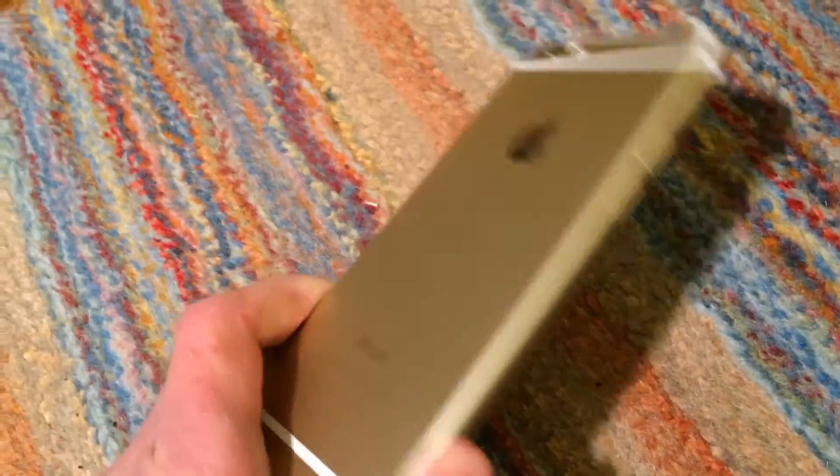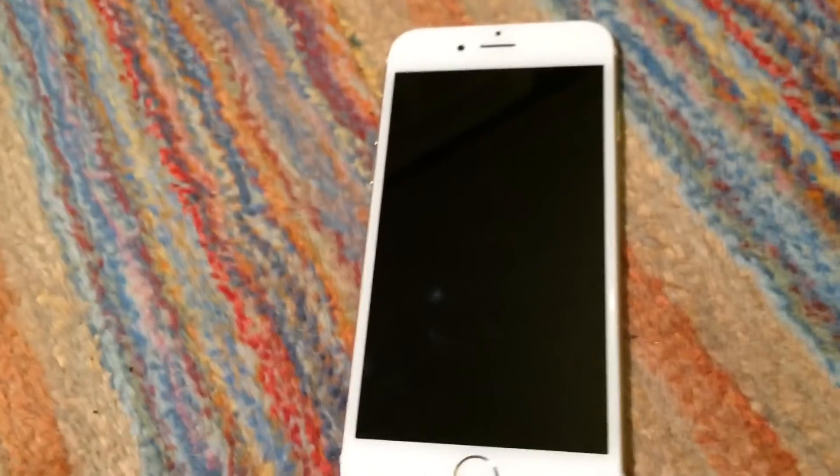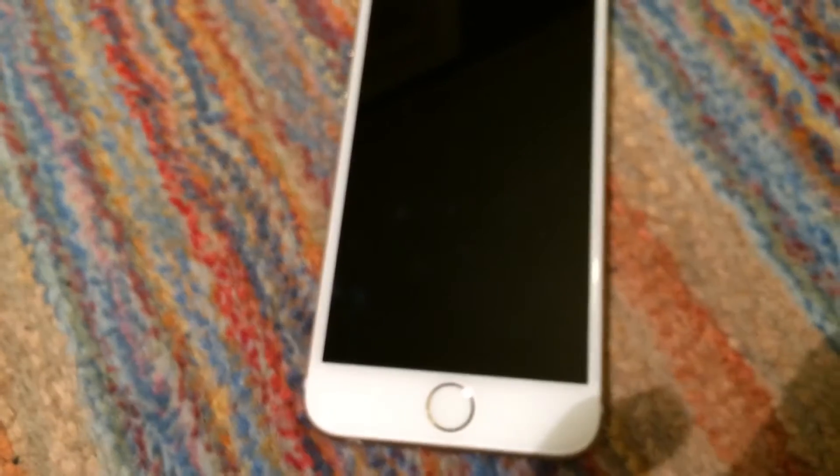One thing I forgot to mention — and I'm sure you've noticed by now — this is a gold iPhone 6, which is quite nice. I do like the gold color. It looks very nice.